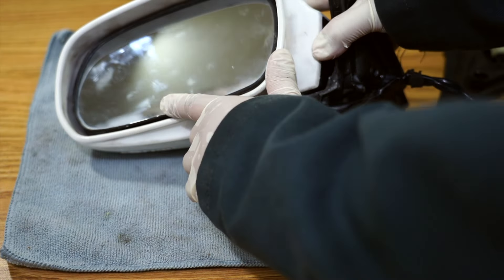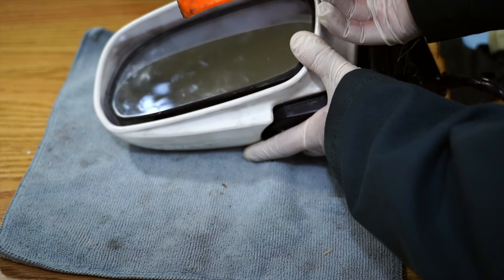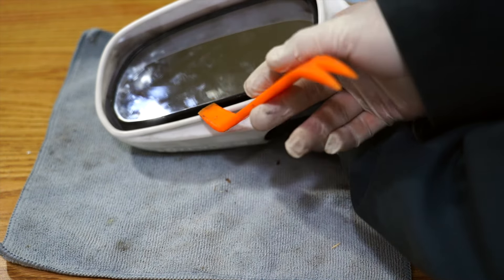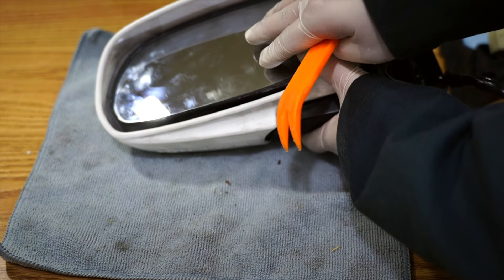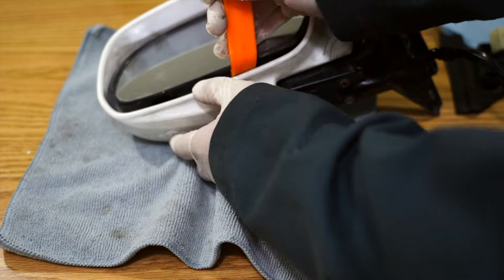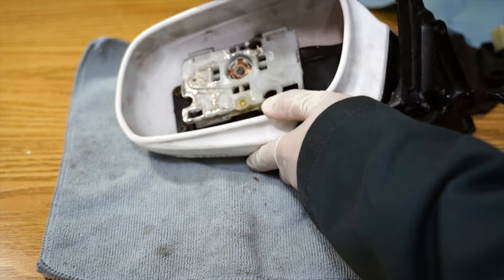In order to access the worm gear and the motor inside here we're gonna have to remove this glass right here. All you gotta do is tilt this glass up. You can use a trim tool or a big flat head screwdriver — I'm gonna use this trim tool and just pry up on it. Now it might seem like you're gonna break the glass, and that's because on the back side there's glue holding the glass on. Pry up on it and it should come right off.